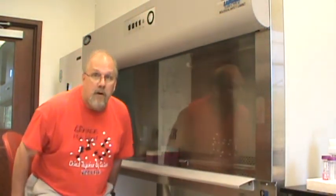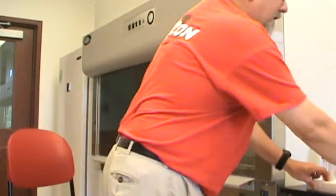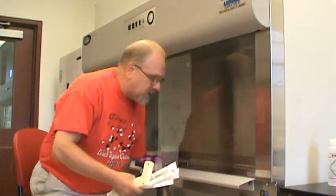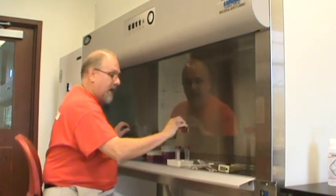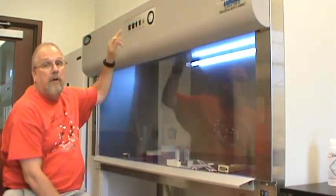When you are getting ready to work in the hood, one of the first things you need to do is make sure you have everything you need before you start. It's not something that you just come out of and run into the lab next door to get things. So we want to make sure we have everything we need in order to transfer our solutions. We pull up the sash, put the materials in the hood, and with this button right here you can turn on a UV light.